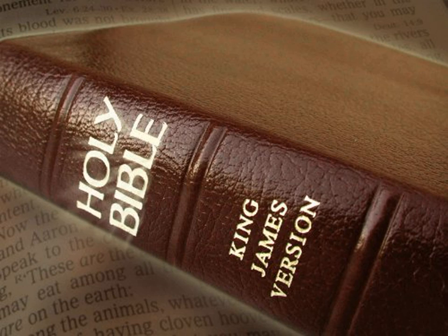And he made the breastplate of cunning work, like the work of the ephod, of gold, blue, and purple, and scarlet, and fine twined linen. It was four square. They made the breastplate double. A span was the length thereof, and a span the breadth thereof, being doubled.